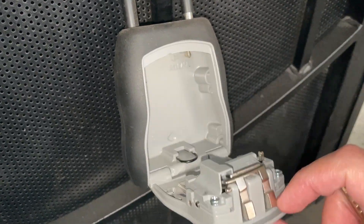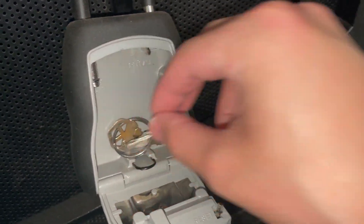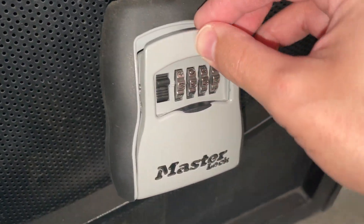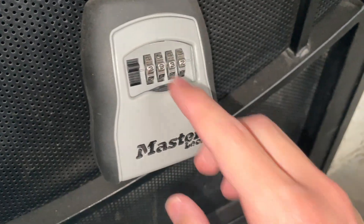Now you've got this opened up and you can see you've got a ton of space. I'll go ahead and just put in the key here and close this up.